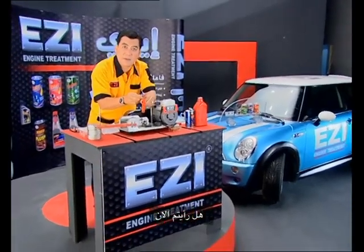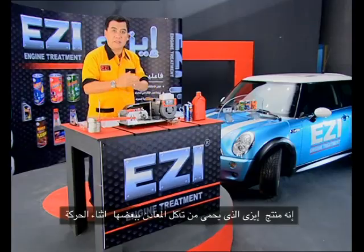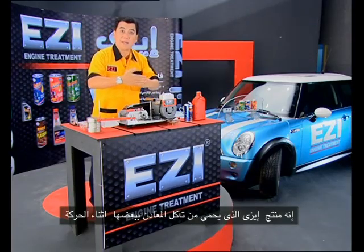Look at this one. The first one here, the second one here. The first one — damage. The easy protect. The metal to metal.